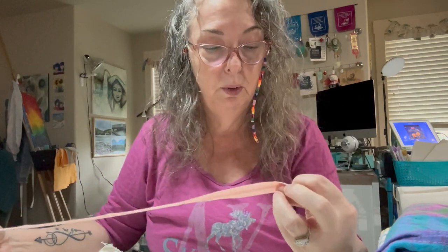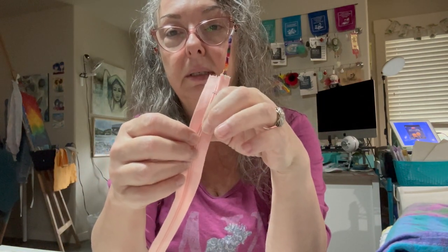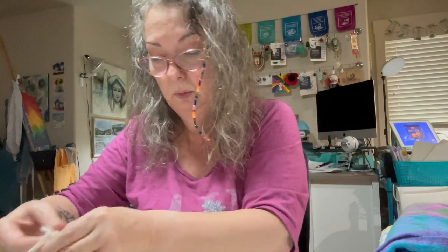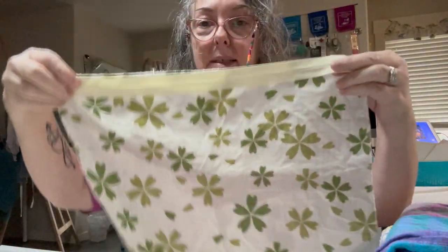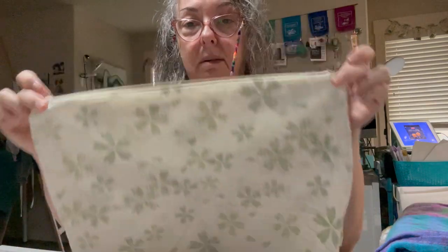My zippers are all different lengths, and most of them are some kind of plastic. I'm going to cut them to size. I'll take a lighter and melt the edges so things don't unravel on the zipper. I'll cut them to size for each individual piece of fabric, and then sew them down — right sides together. Sew it down, then flip up, then do the other side. The zipper will be in, and we just need to assemble the bag.